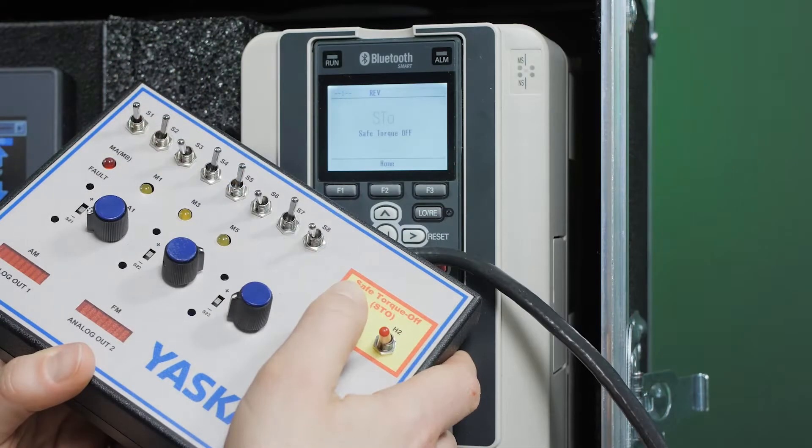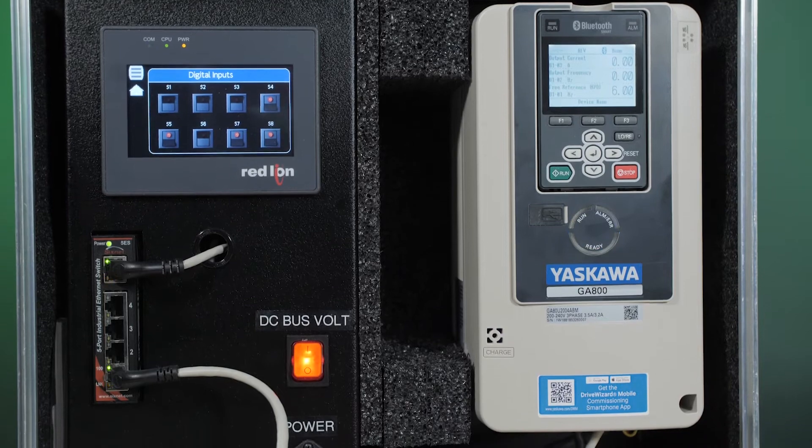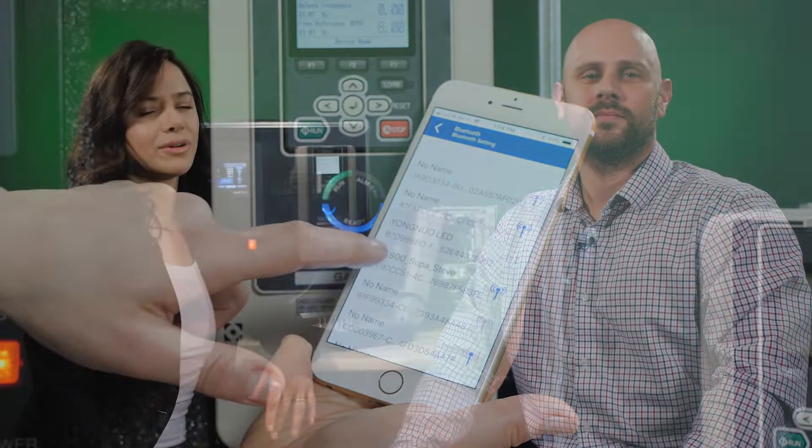Hi there. Today we'll be going over the features of this GA800AC drive from Yaskawa America Incorporated. This VFD includes network communications, embedded functional safety, and easy-to-use tools, including a smartphone app, for configuration and remote access.